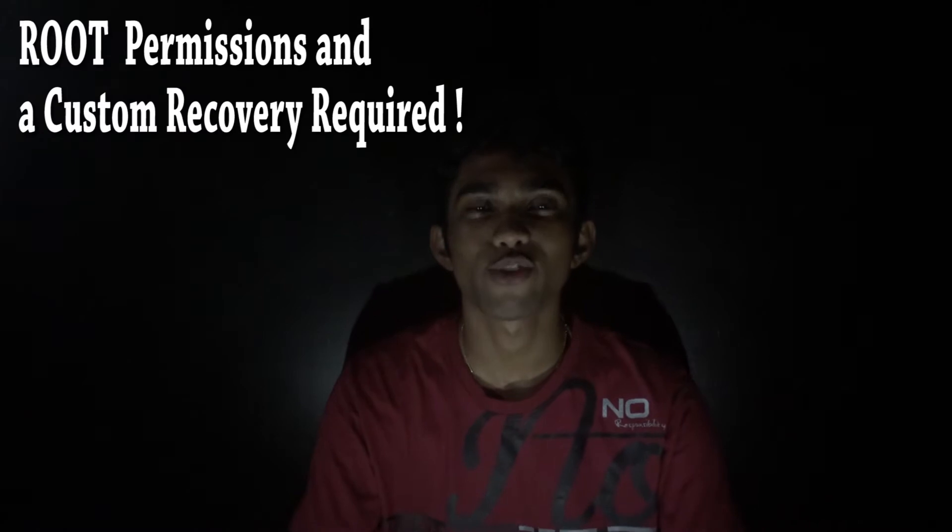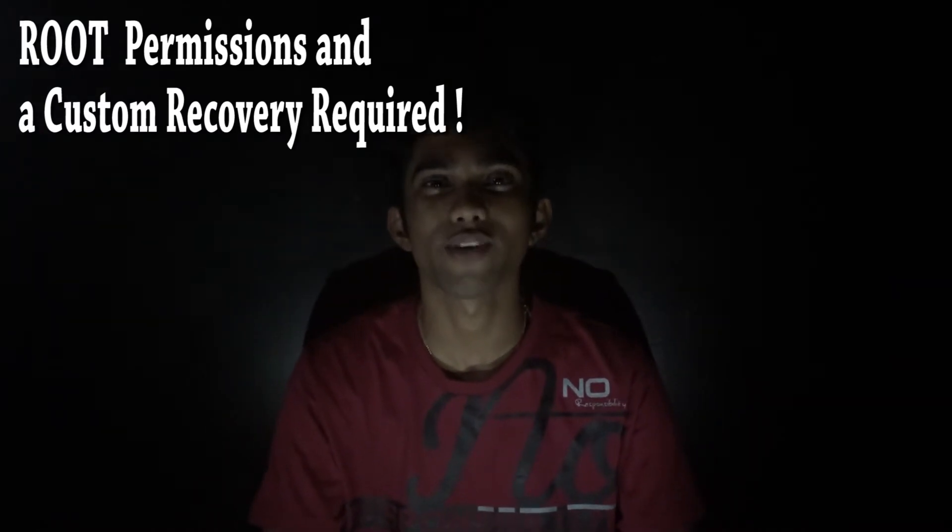Hey guys, it's Ban from androidworld.com and in this video I'm going to show you how to install CyanogenMod 11, also known as CM11, onto your Samsung Galaxy Note 3. So let's get started.